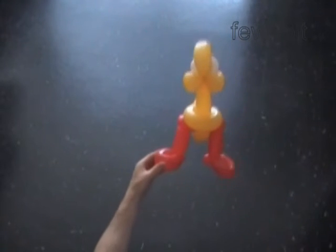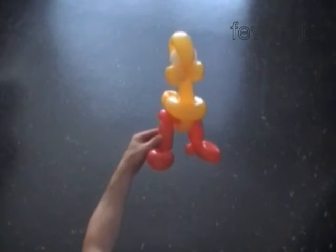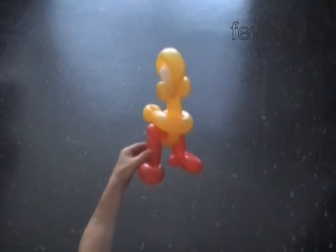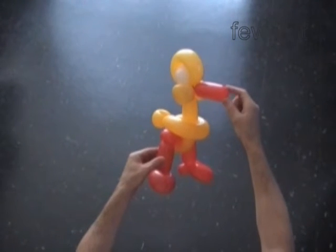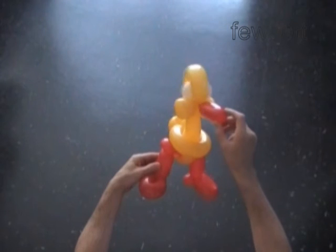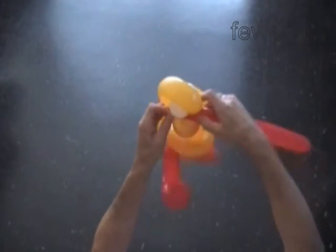Now we have to work on the beak. We can make a short beak using a small bubble — here is one I saved previously. Simply attach it between bubbles of the head. Or we can inflate a bigger bubble and make something that looks more attractive, more suitable for the duck.